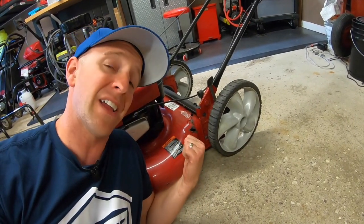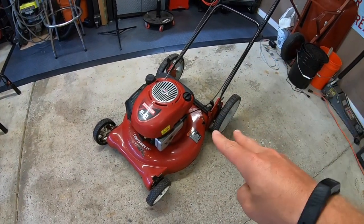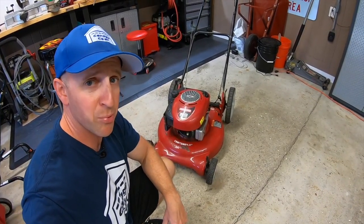For me, mowers with issues like this are actually very hard to sell. In my area, I'd be lucky to get about $25 for this thing as is. Seriously, even with the engine running, people don't want to buy a problem.